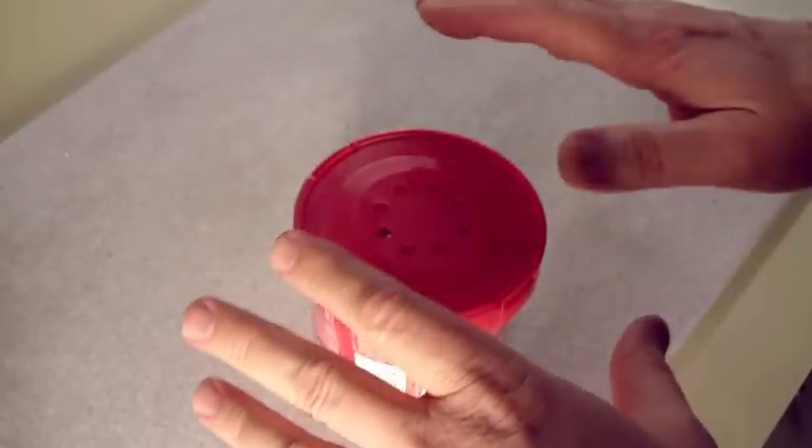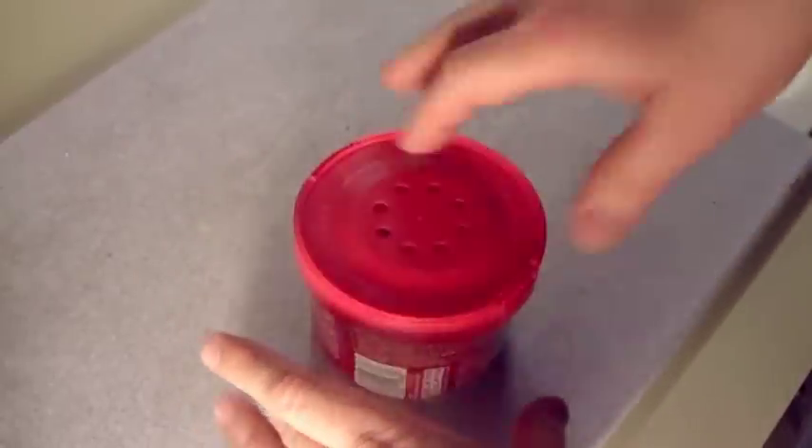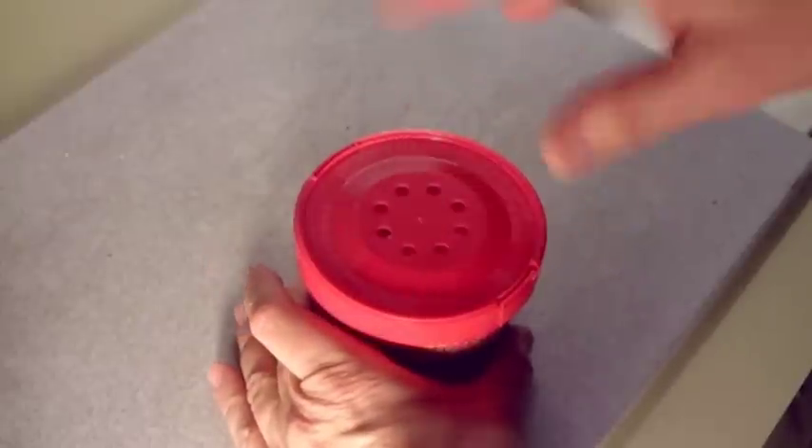This is going to be the stupidest how-to video you've ever seen, unless you like eating these microwave soup bowls like I do.